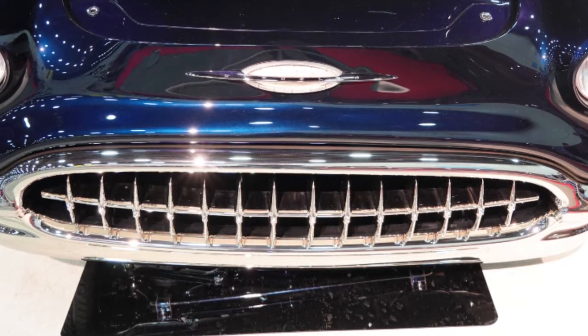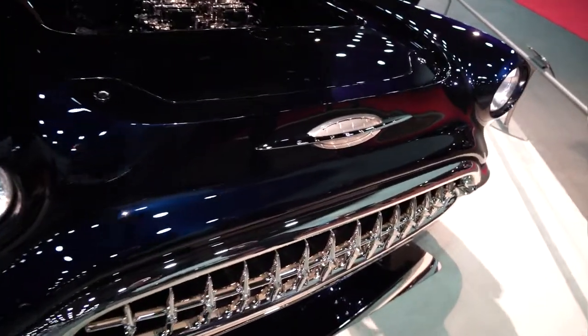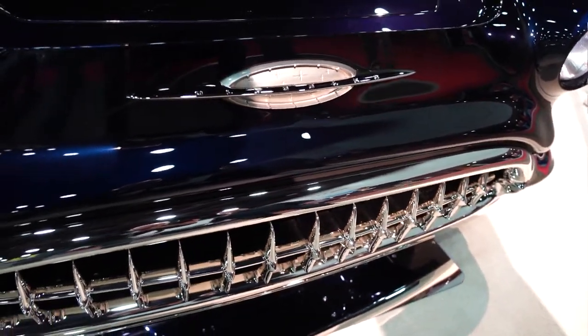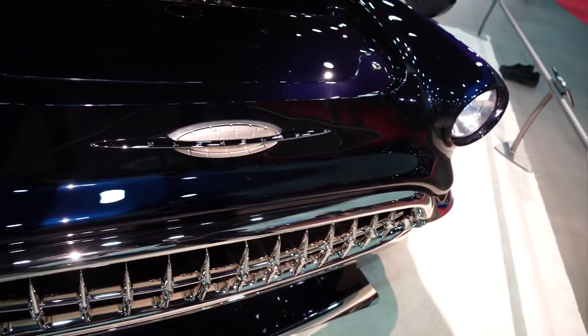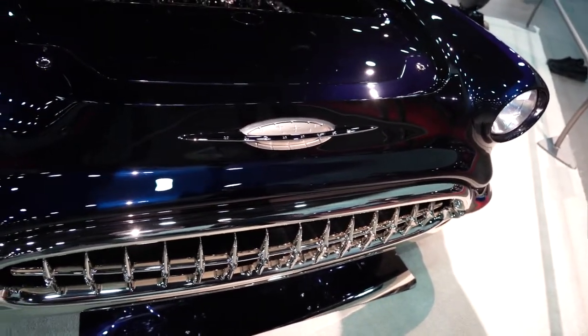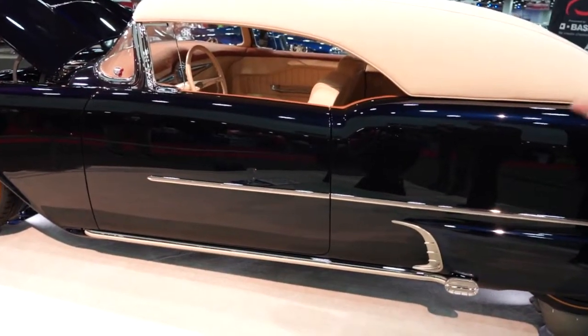The hood emblem, as you can see, it does say Oldsmobile. The name on it, the stars — that's the Oldsmobile design they use on their emblems, on the horn button, etc. So we wanted to keep that star look to show that it's still an Oldsmobile. Moldings are all handmade out of brass.